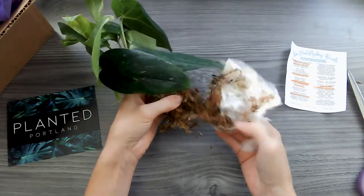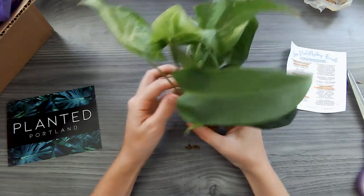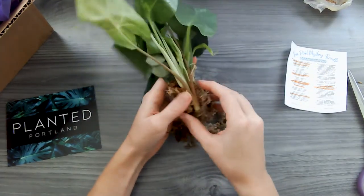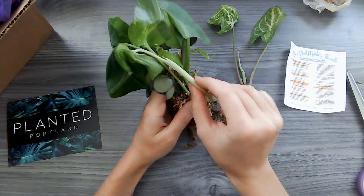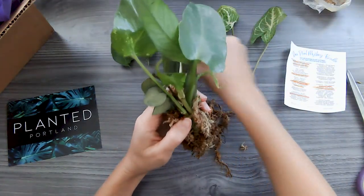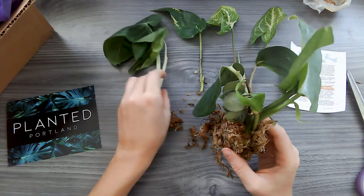This is some nice moss — nice and wet still. This is a really good sign, nice and wet. Let me pull these apart. One thing is I wish they were labeled, because a lot of these varieties can look very similar to other varieties, but then they would have to package them individually and I get how that would be harder.